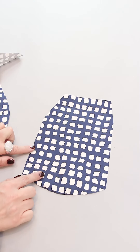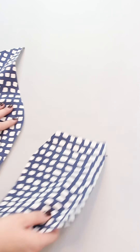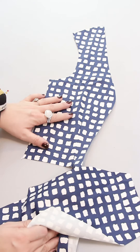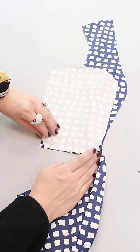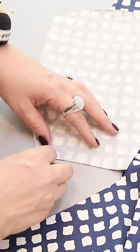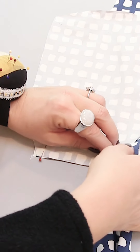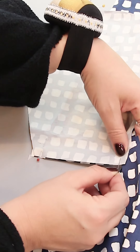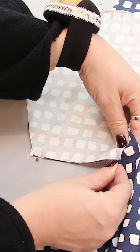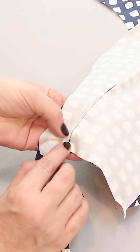On pocket bag one you will find a notch, and that notch marks the side seam. Take the pocket bag, place it like this, and give it some pins. It is very important that you mark where you have to stop the stitch — that is where you end it, where the dart ends, right here.